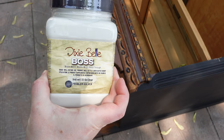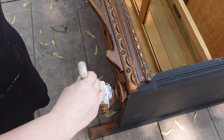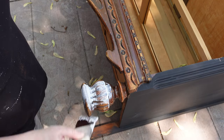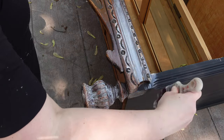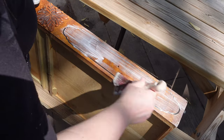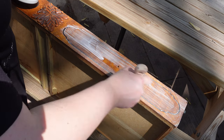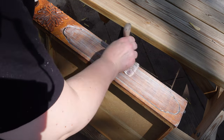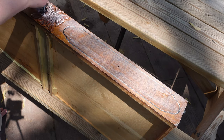Now I'm ready to prime the piece. For the entire piece, I'm going to cover everything except the top with Dixie Belle's Boss in clear. Boss is a blocking primer — it goes on milky white but dries clear. I add two coats total. That gets rid of any odors, any tannins, any bleed through. I only wait about a half an hour between coats.